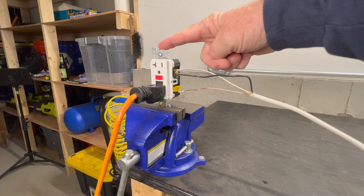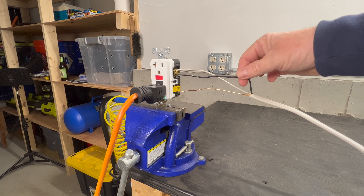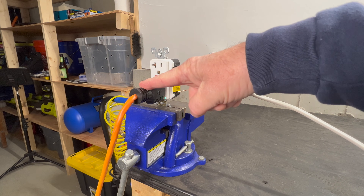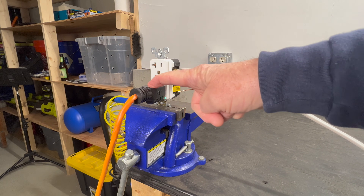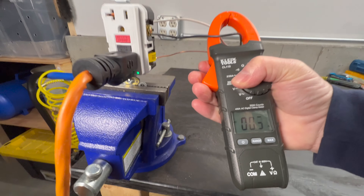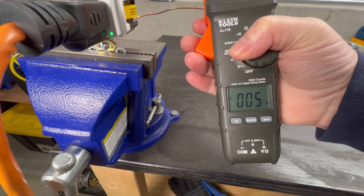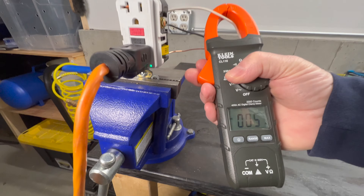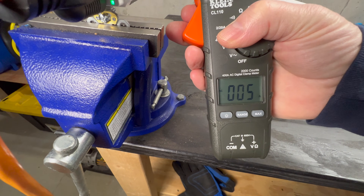I have this GFCI receptacle set up in the vise with the wires exposed so we can take some amp readings, and I have an extension cord plugged in that connects to a heat gun on the other side. You can see here that I have 5 amps on the hot wire of this circuit. Now let's check the neutral wire — it also has 5 amps, so this is a normally operating circuit.